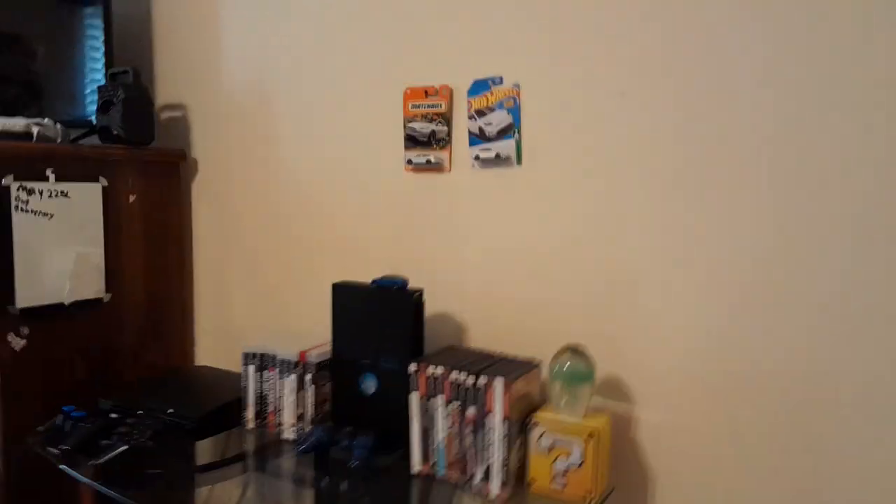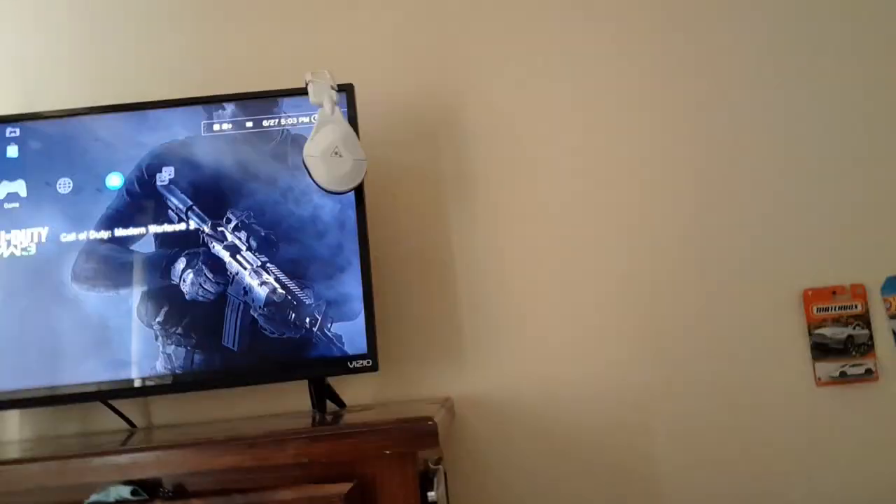Let's turn the lights off and turn everything on. Look at this. This looks sick, this looks sick! That's sick, whoa!